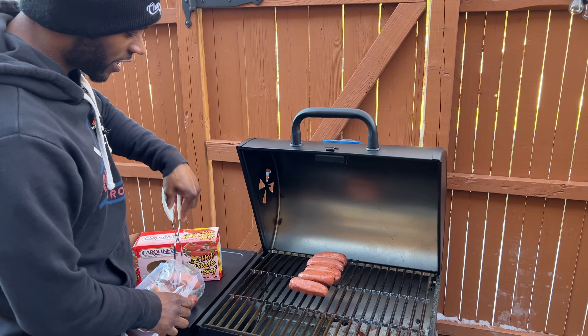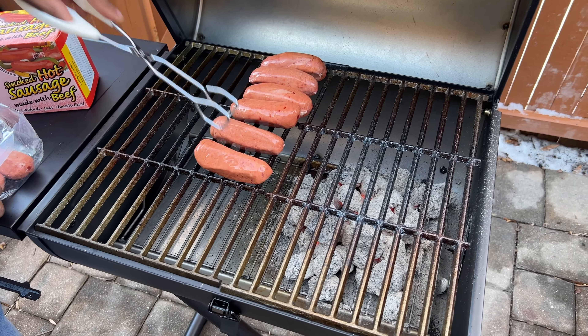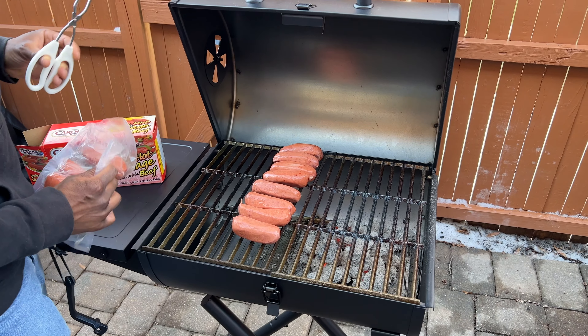Oh man, it's smelling good already! Let's go ahead and put a couple more on — one, two, three, four, five, six. You know what? I'm going to throw two more on — seven and eight. Let's let those babies cook.